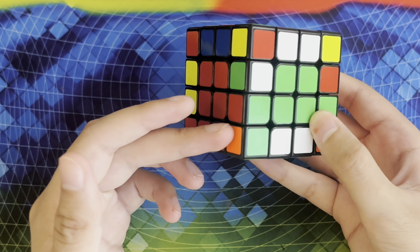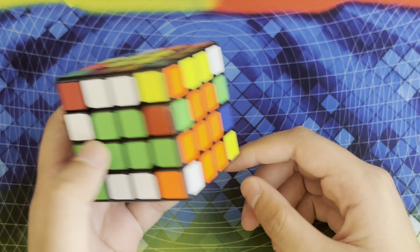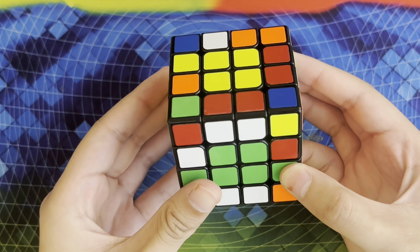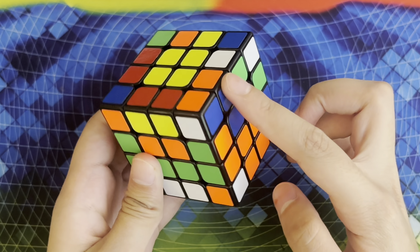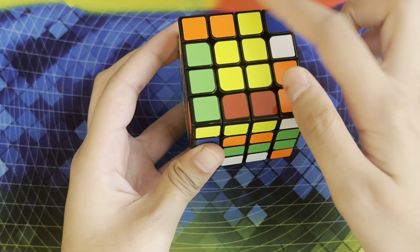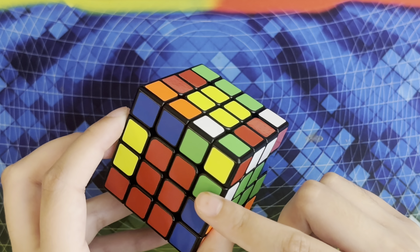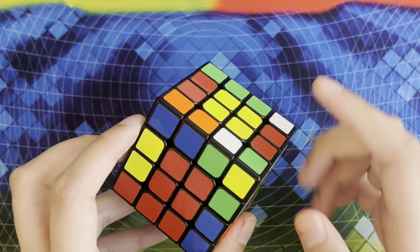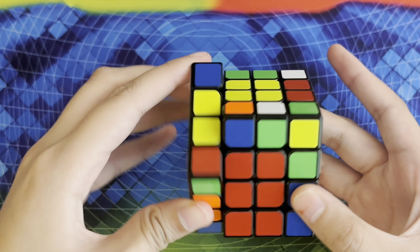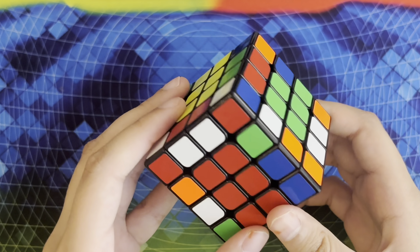There are many different ways to insert the edges into the correct position — most of them are kind of intuitive, but if you need some help you can watch the examples that I have with the time stamps in the description. For these two I can slice like this. I have an unsolved edge right here and right here, so I'm going to bring the solved edge up, replace it with one of the unsolved edges, bring it back down, and then slice back. Here I have the white-green edge and the white-green edge, so I'm going to insert it so the white sticker is right here, and I actually have no unsolved edges on either face.